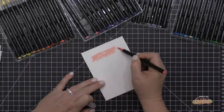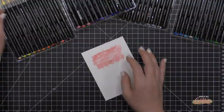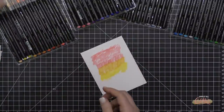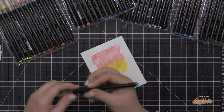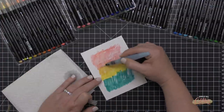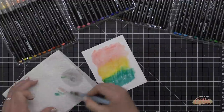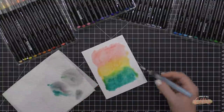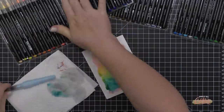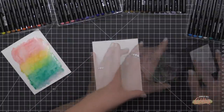I'm going to use these on some smooth Bristol cardstock, starting with a beautiful pink, then bringing in a couple of yellows — one more orange and one brighter — and finishing off with a teal blue. I'm just scribbling these colors onto the cardstock. This is a very simple watercolor technique: these pens have water-based ink so they move really well when exposed to water. I'm using my water brush to mix those colors together and create a quick rainbow watercolor background.